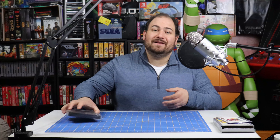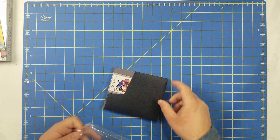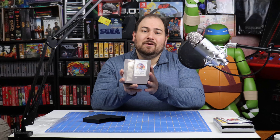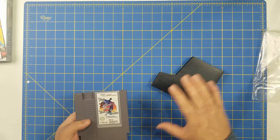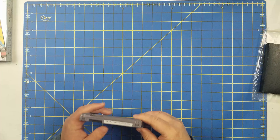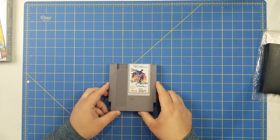And last but not least, the game itself. Still in its original plastic. Let's slide it out and take a look. Here is the game — Fox's Peter Pan and the Pirates. Absolutely stunning. Brand new game. It looks like it may have been taken out of the plastic at some point, but the label is in perfect shape. I can't complain about this at all. The game is stunning.